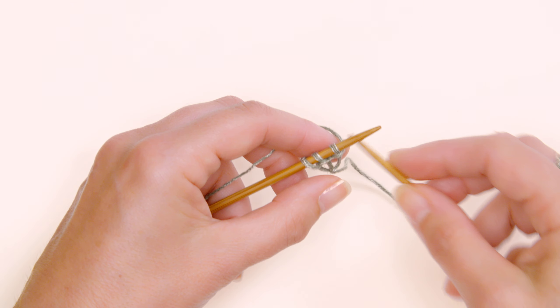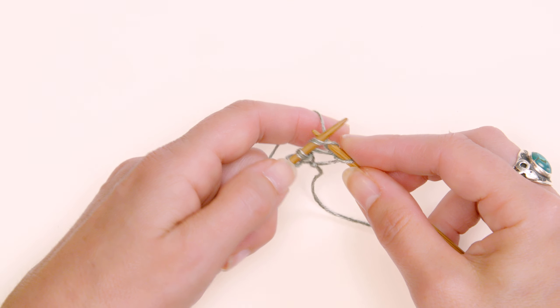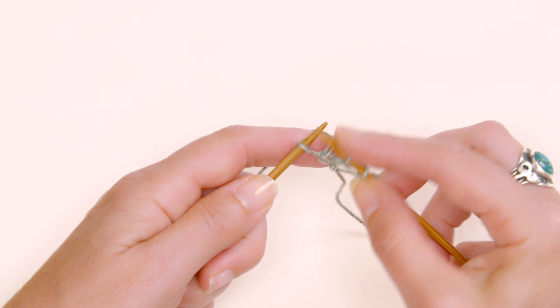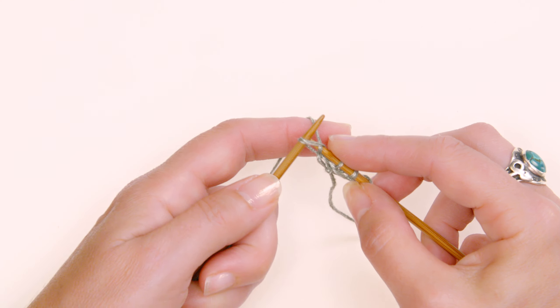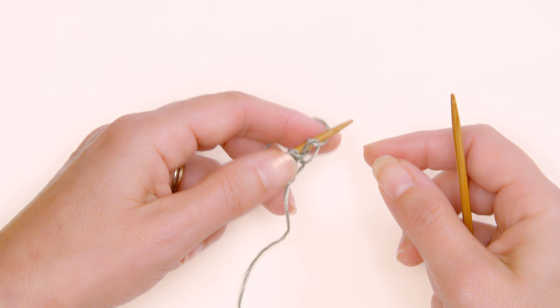I'm going very easy on you for clue one. You are going to continue making a yarn over at the beginning of each row, then work across all stitches until you have 103 stitches. I want to break down how to work that yarn over at the beginning of a row for someone who holds their yarn in their left hand and for someone who holds it in their right hand — sometimes called continental or English style.